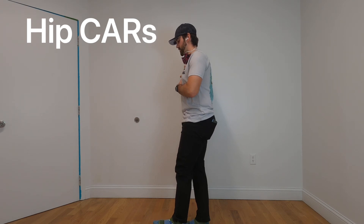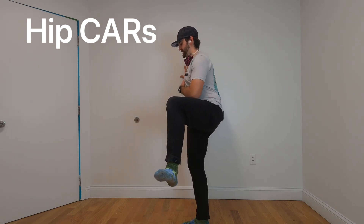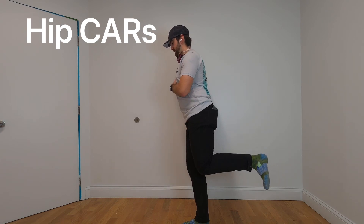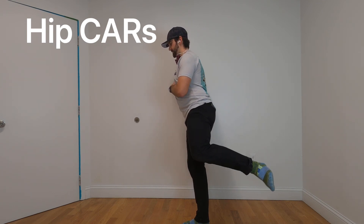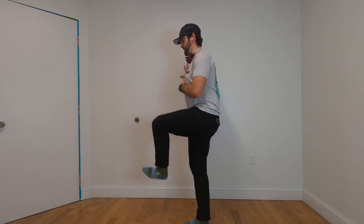Going through that motion one more time. Left foot up and in, left knee up and out to the side. Knee stays where it is, kick that foot back. Hip kicks back at 90 degrees, knee to knee. From here, kick back, left knee and foot out to the side, drop the left foot down, and we're back to the middle.